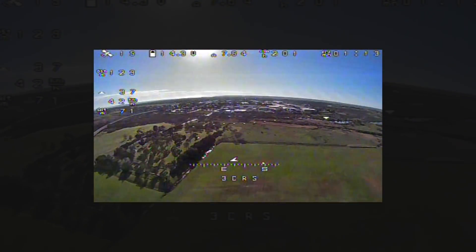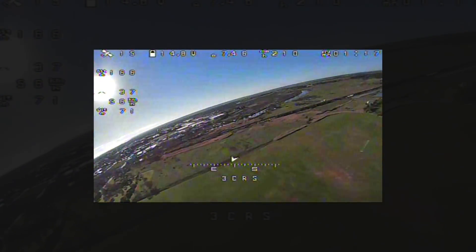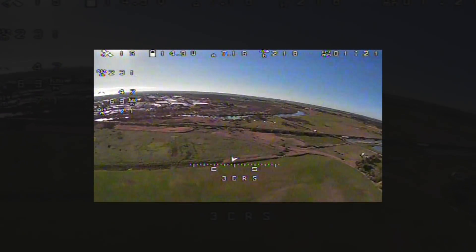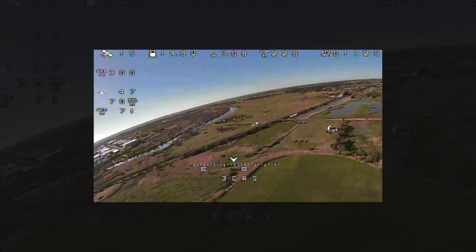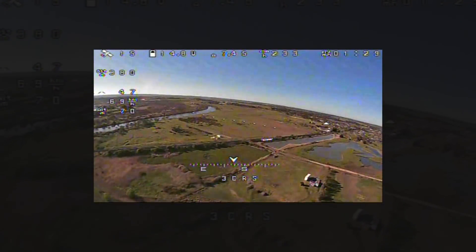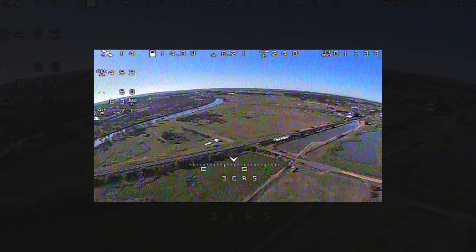This is a 3D cruise mode which should hold altitude and direction, and you can just steer it around. It will just head off in that direction — I'll just correct it a bit. Now very nicely, at 60 kilometres an hour.